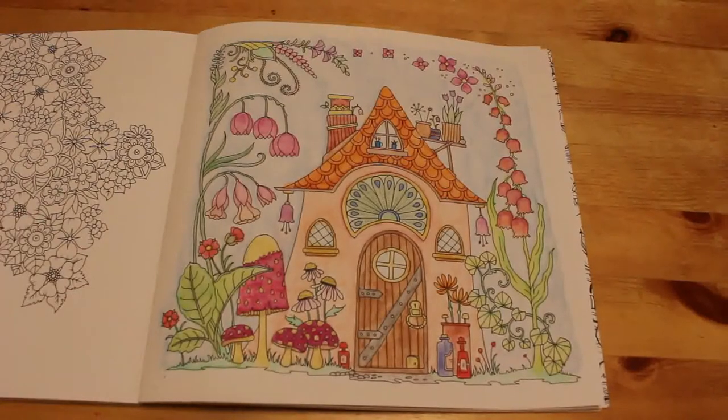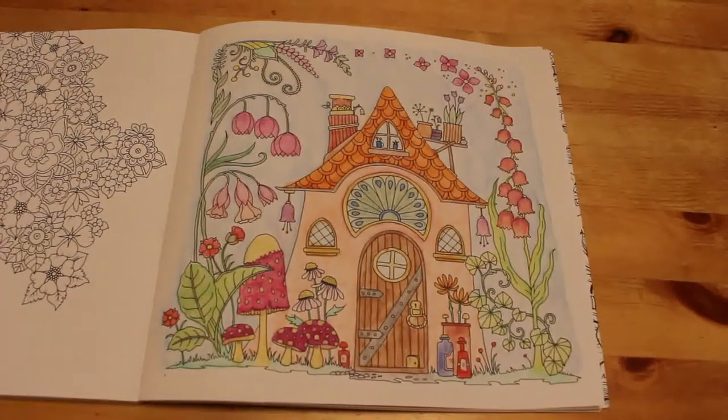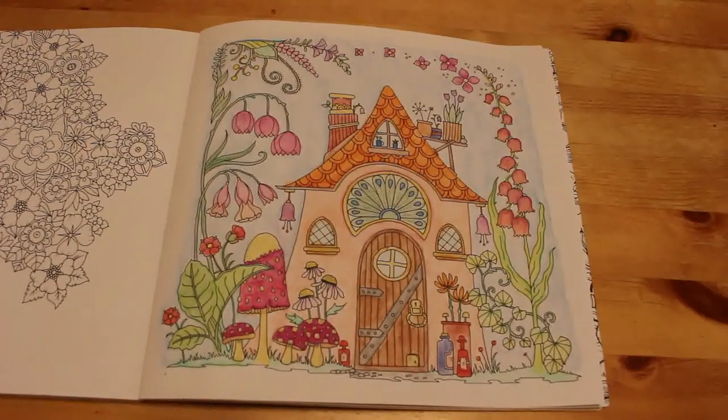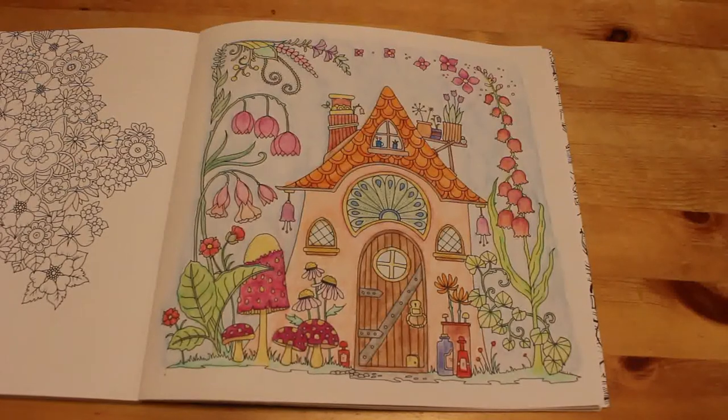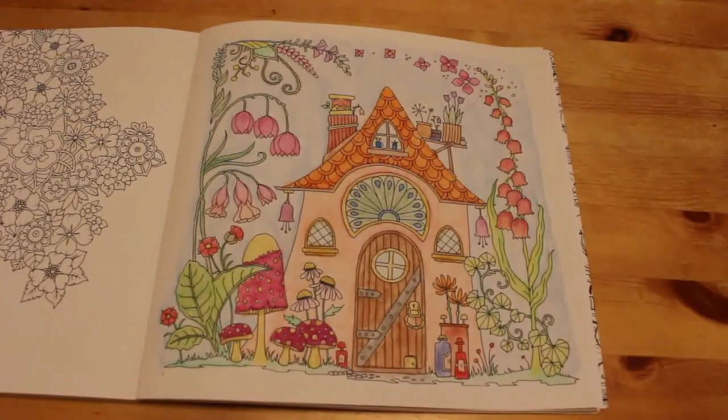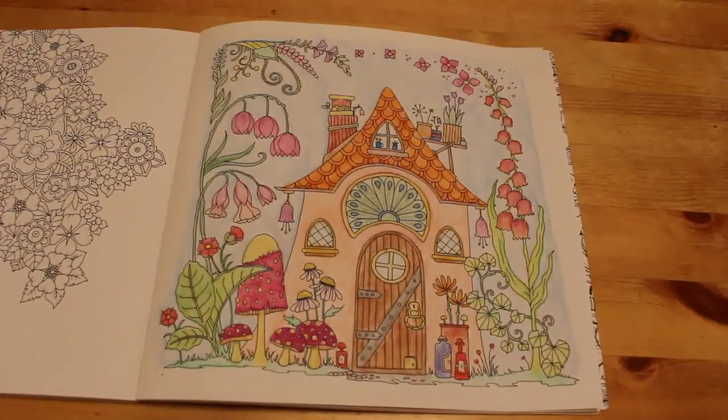That is all the pictures I colored in April — the most I've ever colored in one month. How many am I going to do in May? I've already done three and it's only the second day of filming. I've nearly finished another one and I've got my Kirby Rosanes one to crack on with — that'll take a while. I hope you've enjoyed this video. Please give it a thumbs up, leave a comment below telling me which picture you liked best, and I'll see you in the next one. Thanks, bye!